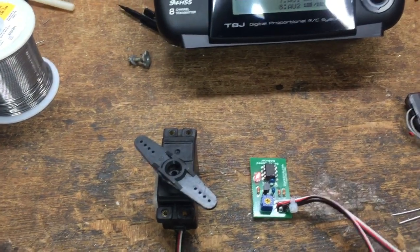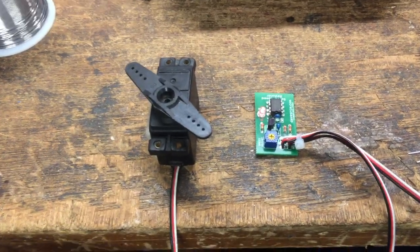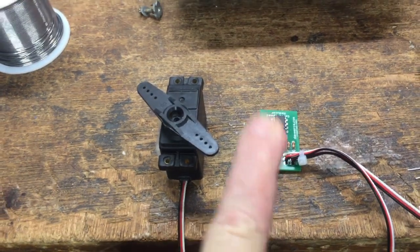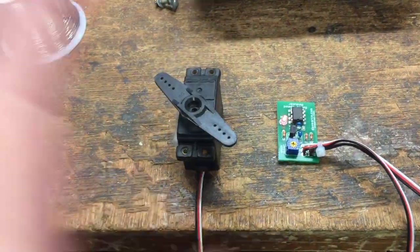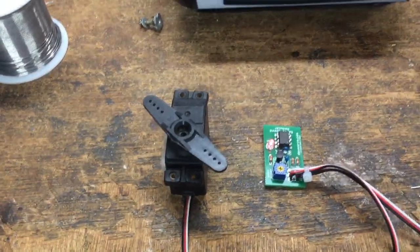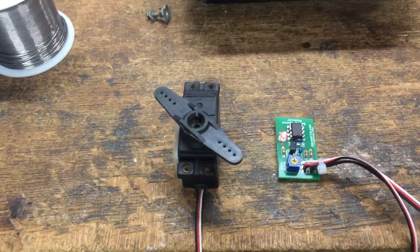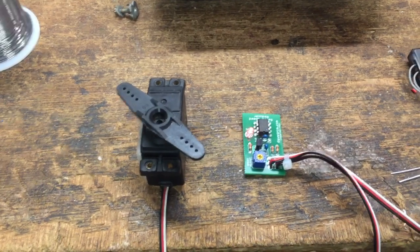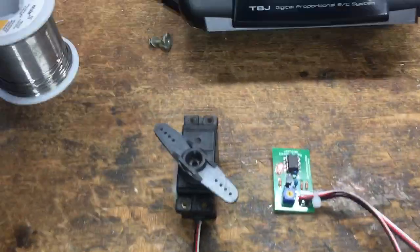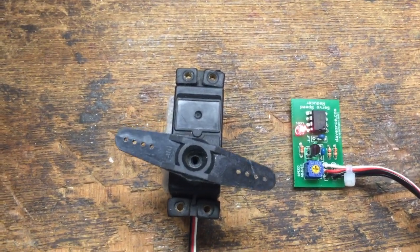What I'm going to have to do is consider whether or not to change the programming. The problem I may run into is if I change the programming on my servo speed reducer in order to give you more throw out of the servo on a radio like this, it's going to make it maybe less compatible with others. So I'm going to have to do some testing and see whether or not it will be something I can really do.